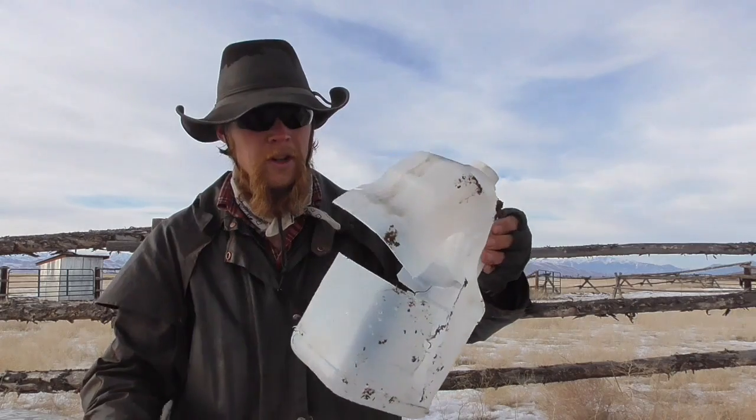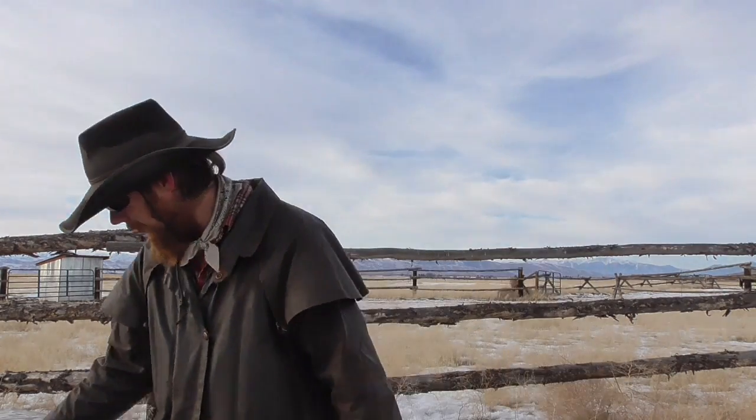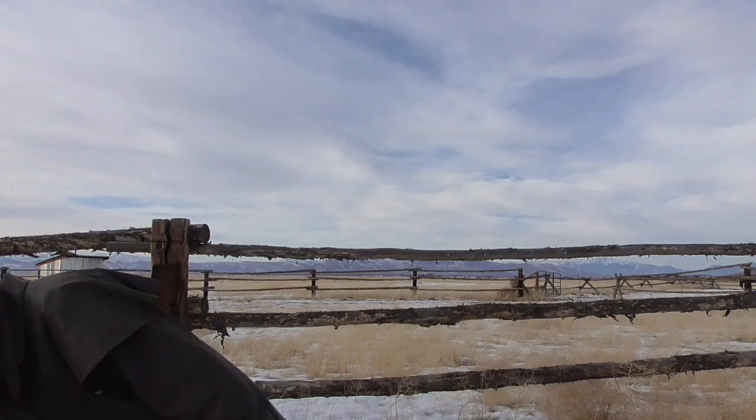The standard mini ball did plenty of damage to the water jug. You can see the entrance hole there, but it sort of split the thing open and completely blew the back out. The backwards mini ball, on the other hand, just blew the jug to bits.